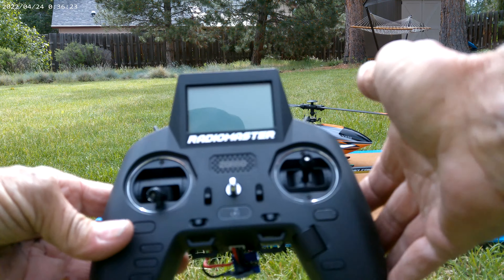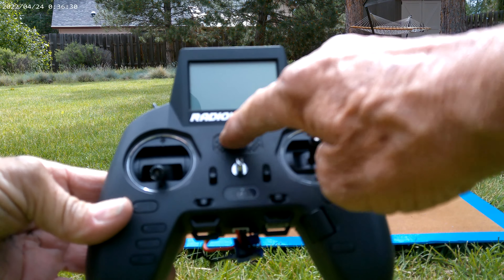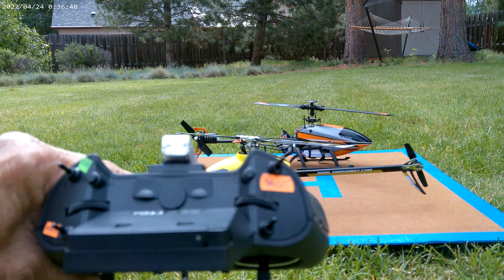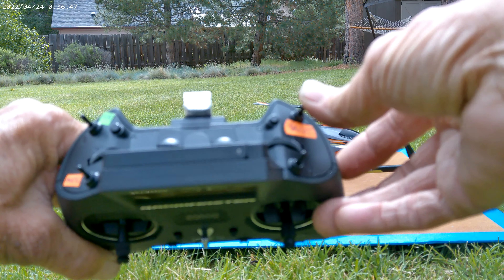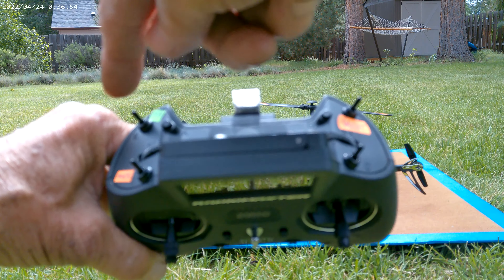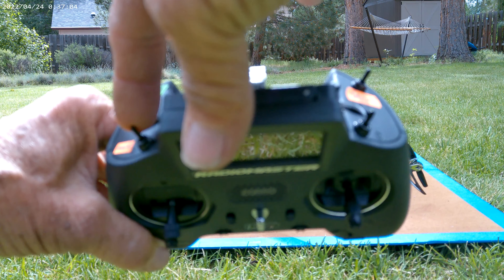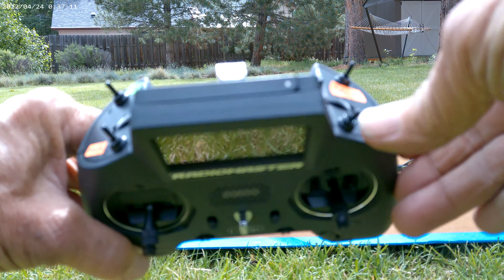You have a display screen on here, you've got your trim switches, and if you turn it around you've got audio. On the top we've got a switch which I found out is throttle cut — that's a two-way. We've got a three-way here which is unused currently. We've got a two-way here which is to turn the stabilization on or off. I'm in stabilization mode here, throttle cut mode over here. This is my flight mode switch, meaning idle up one and idle up two. And this one here is a three-position switch, not used.